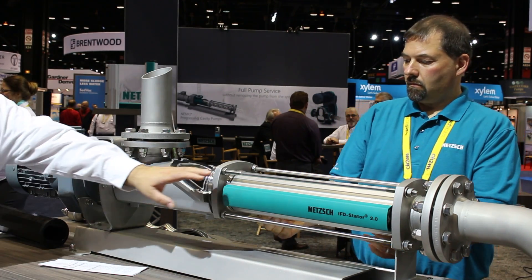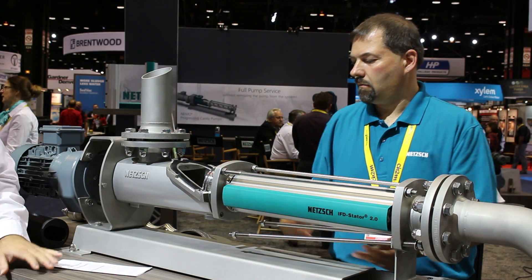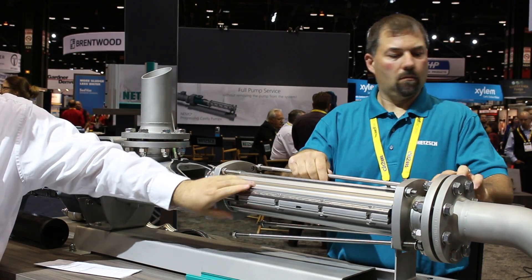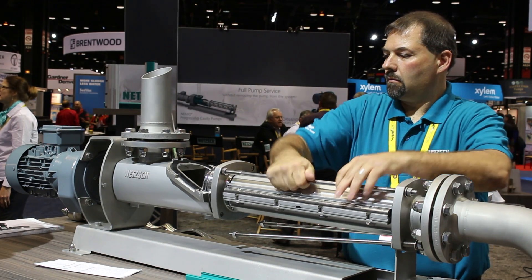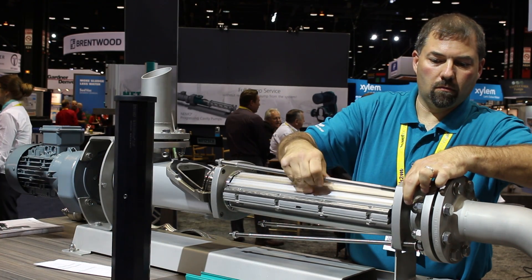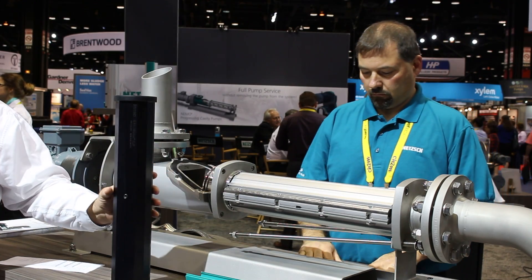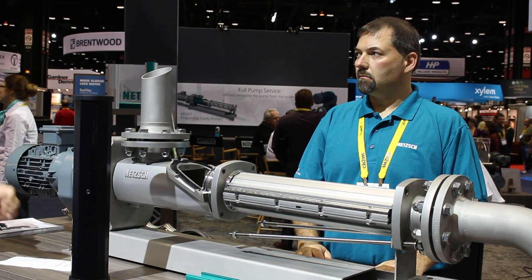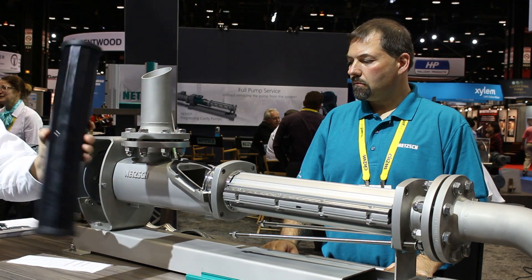I'll talk about our IFD stator technology. Our IFD stator two features a clamshell style housing that holds the stator, removed by four bolts, which allows you to remove and inspect the stator material or easily replace it. The stator shell applies the proper amount of compression to the stator — the rubber component — allowing for longer life, less wear, and higher efficiency. It's also eco-friendly for disposal or recycling.